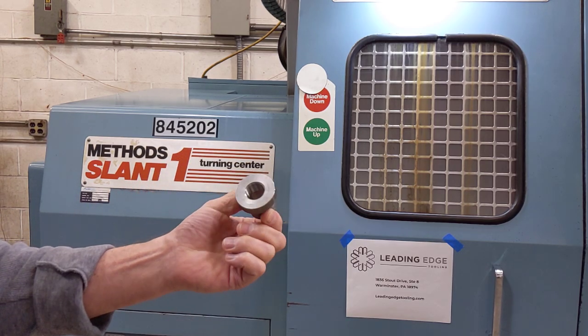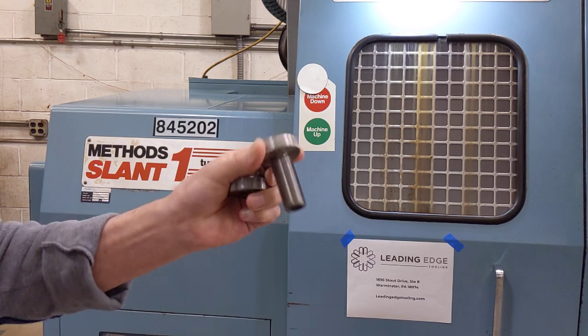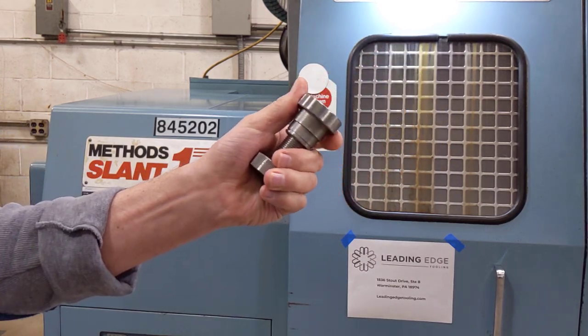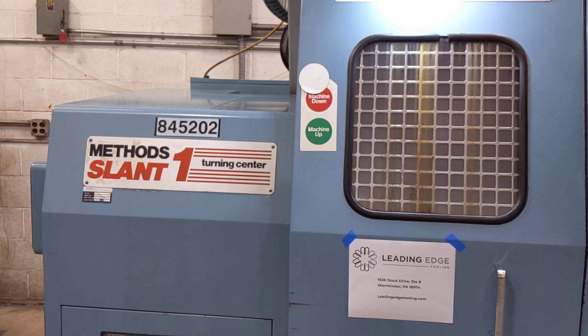This is knurled and threaded — these fit, one threads into the other. But we haven't done anything since then, so it's time to find this machine a new home. I have another video that shows a little bit more of a walk around the machine and what else we have available with it.